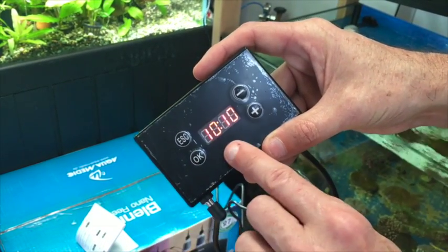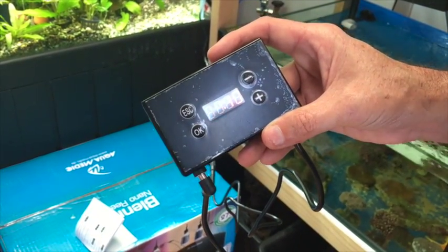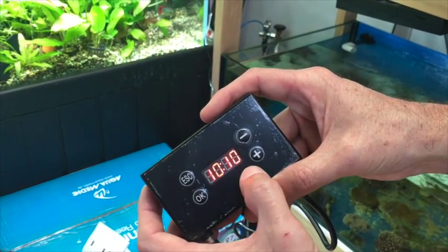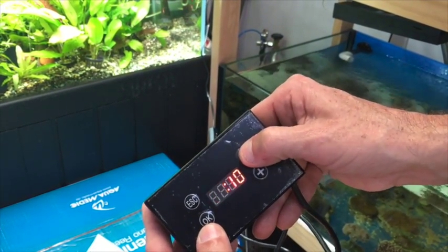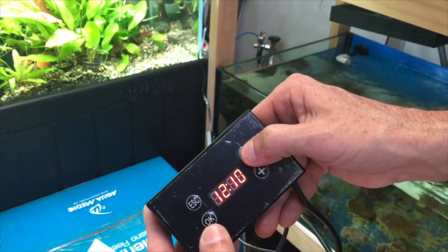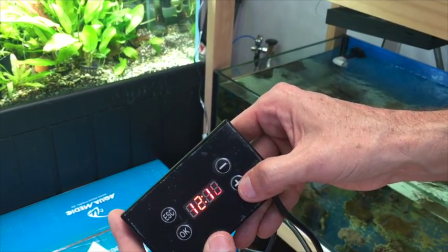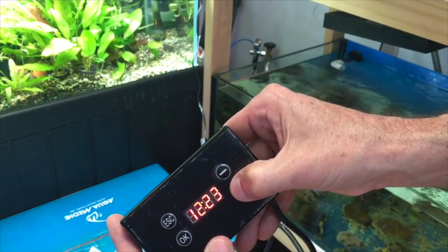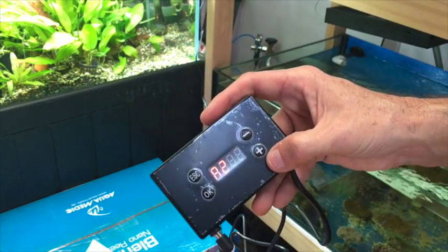Now we're going to set the second set point, which is usually the middle part of the day, also at an intensity of around 100%. At the moment it reads 10:10. We'll move that up to around midday. The hours are flashing, so we use the up and down keys to bring that up to 12. Hit OK to save the hours, then into the minutes — we'll bring that up to 12:30 using the up and down keys. Hit OK to save that time.